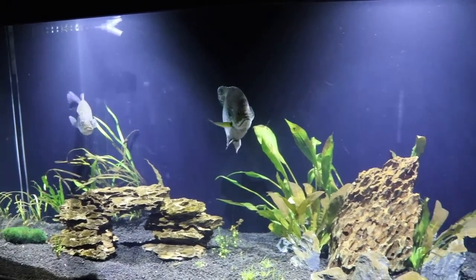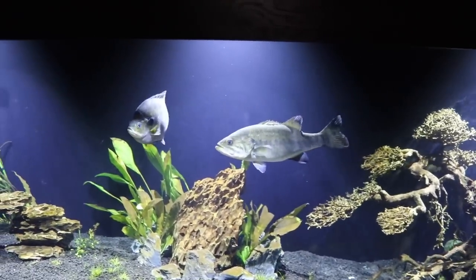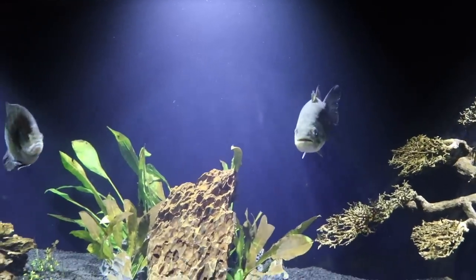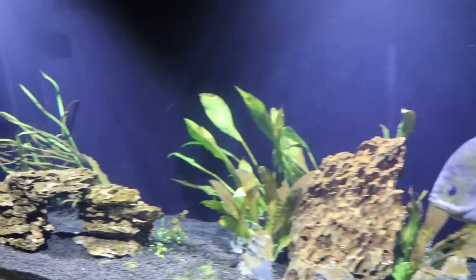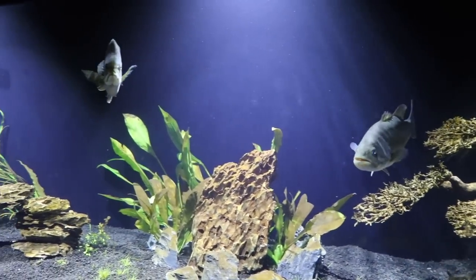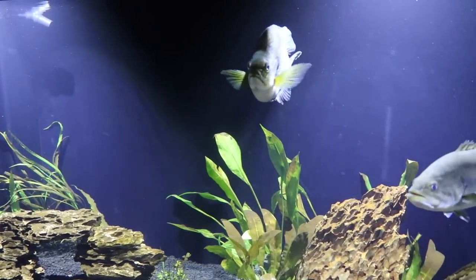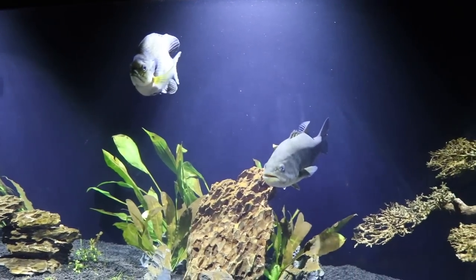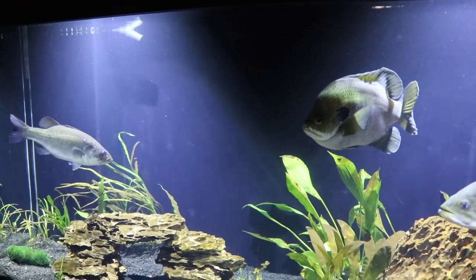One other thing about aquarium size: if you have more than one fish and they charge at each other, that's a sign they've outgrown the tank. Bass are territorial. They like their own space — one may sit under the bonsai tree, another under a stone. If a bass is constantly charging another bass, you need a bigger aquarium because they don't feel they have the space required to not be territorial around their feeding zone. That's a quick giveaway that you need to upsize.